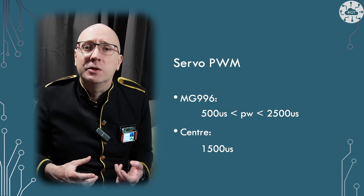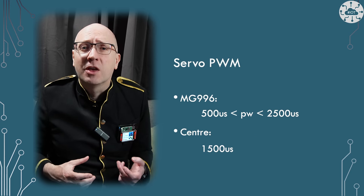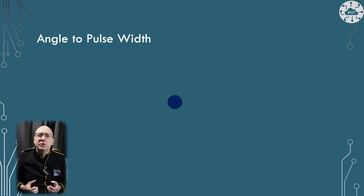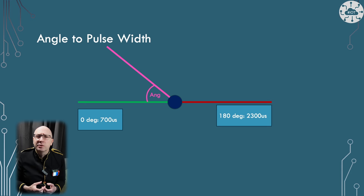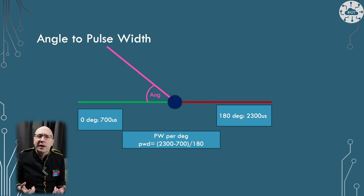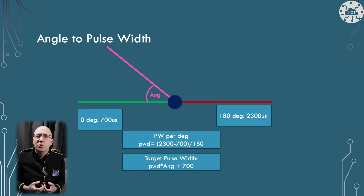For the MG996, a pulse width of 1500 microseconds will get the servo to rotate to the center position. Calculating the pulse width is simple maths — I get the zero and 180 degrees pulse width from the data sheet and confirm that with experimentation, then calculate any other angles using these two fixed points.